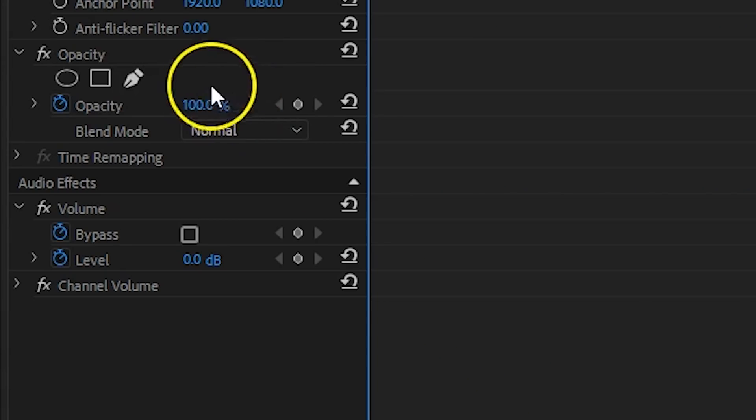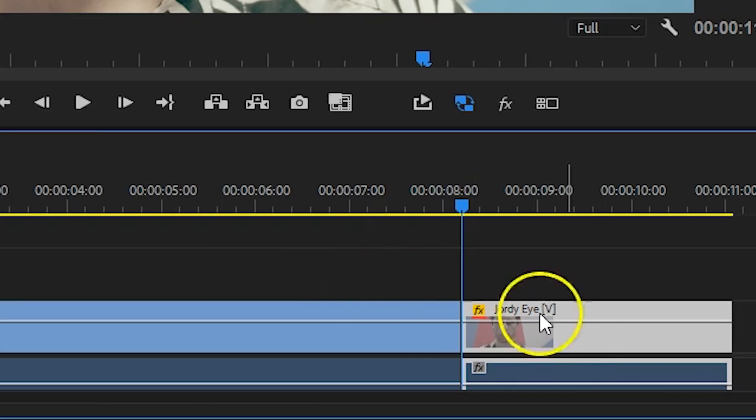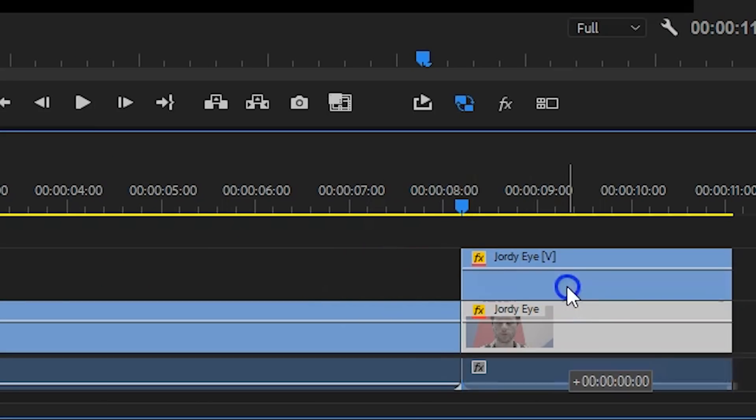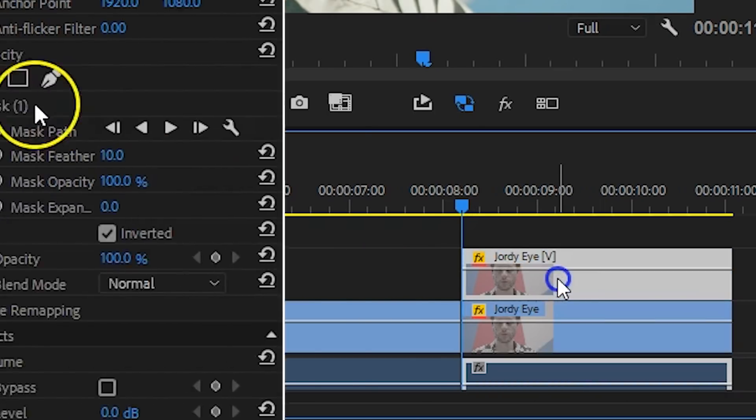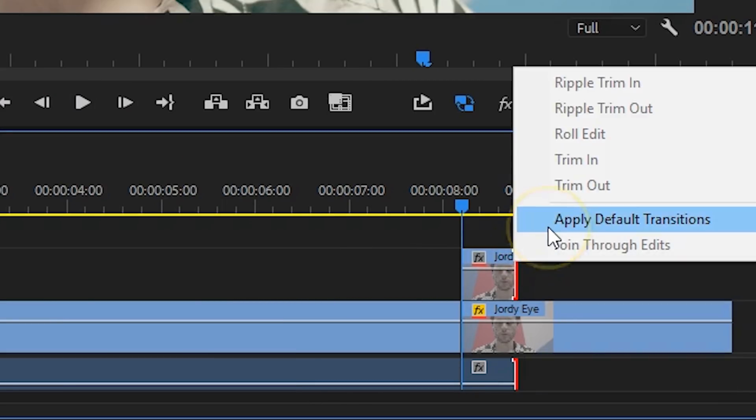With that clip selected, head over to the opacity, from which you can click on the Ellipse Mask preset. Change its size and position to cover the pupil of your eye. When you're done, make sure to invert the mask. Next, you want to duplicate the clip that you've just applied the mask onto the layer above. From this duplication, we're going to remove the mask, trim it, and add a cross dissolve on the ends — and this will let the hole in your eye fade in.